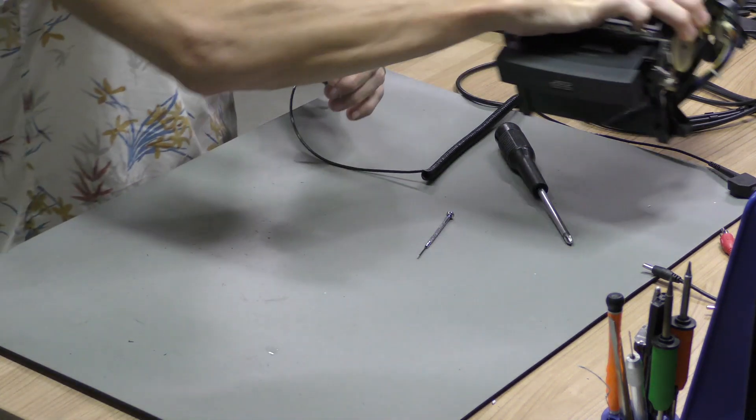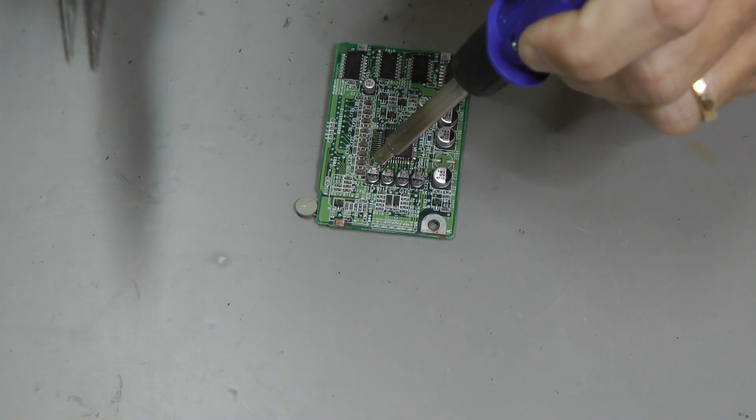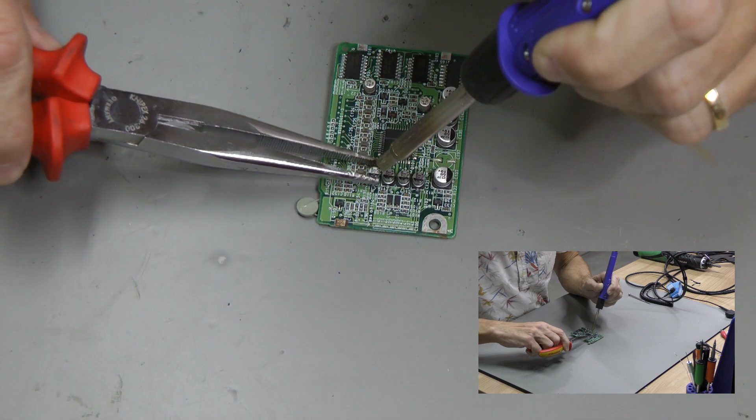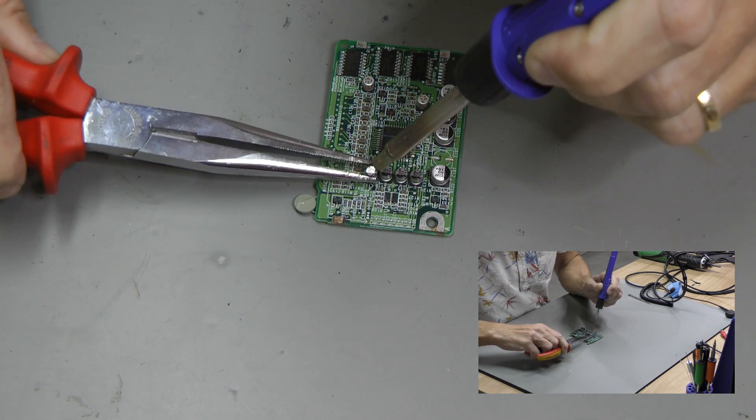Now we can start removing the bad SMD capacitors. We are using a hot air gun to remove them safely.